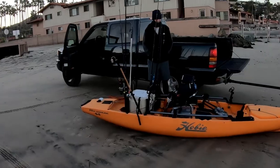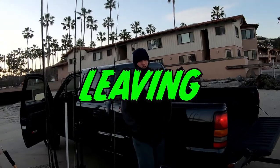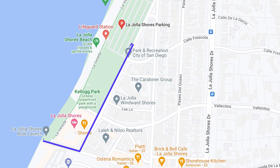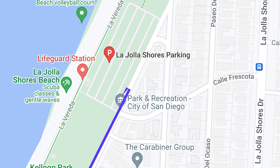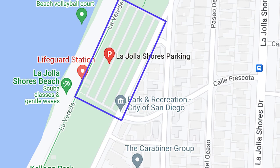After you unload your kayak, you'll want to go park. Make your first left leaving the beach. You can either park on the street, or about 150 to 200 yards down on the left there's a large parking lot.